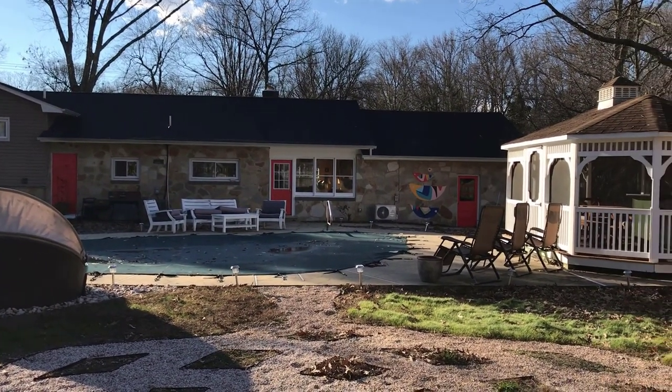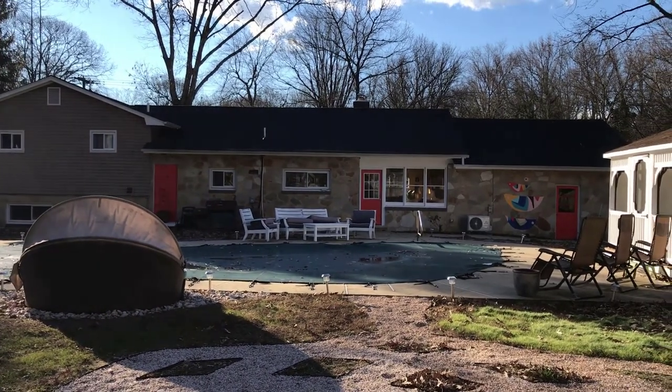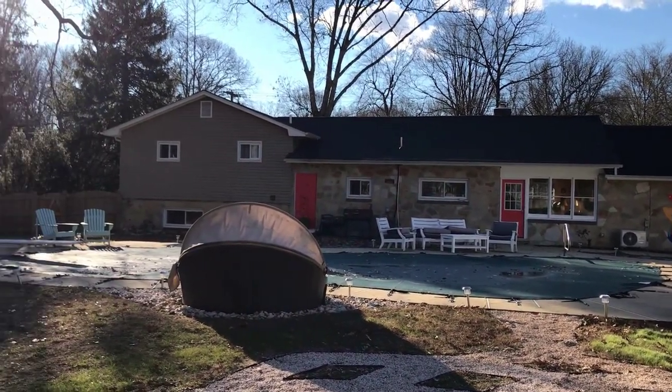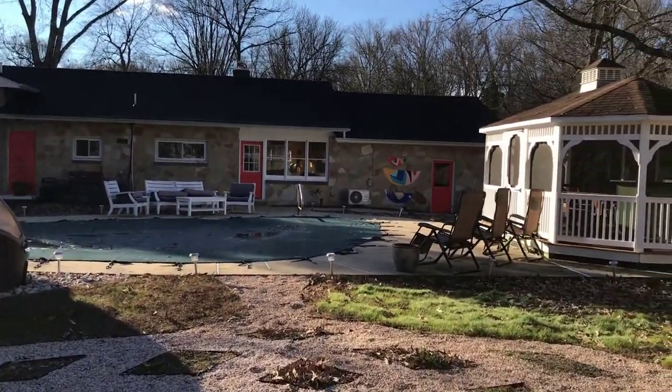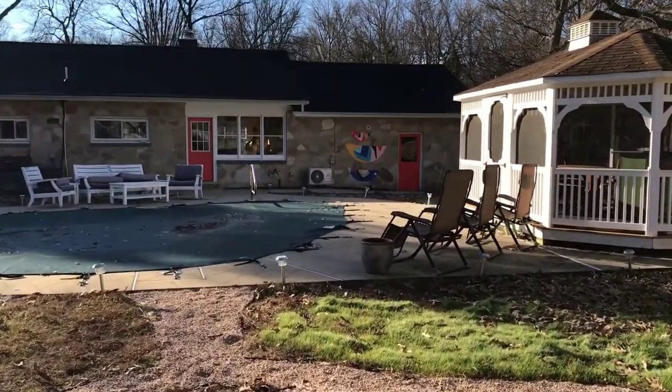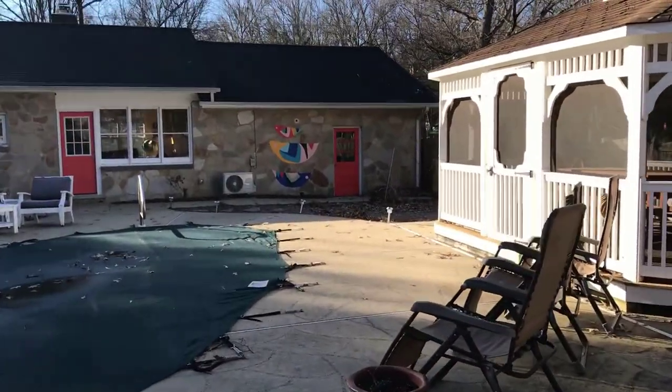This is the back of our house. One thing we did a couple of years ago is paint the doors in the back of our house the same bright orange color as our front door. Bill and I both love mid-century modern style, and we thought these bright pops of color in the back would emulate that a bit.